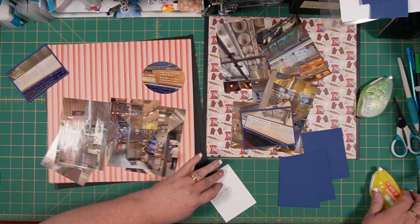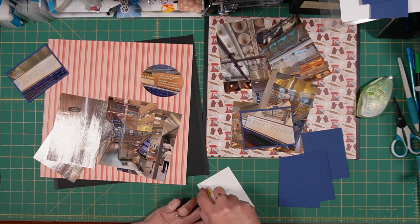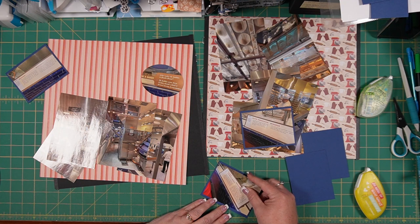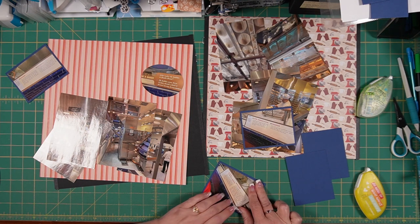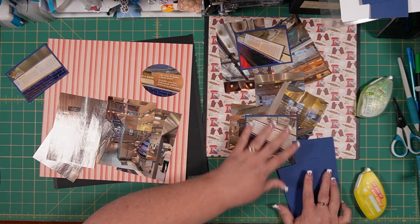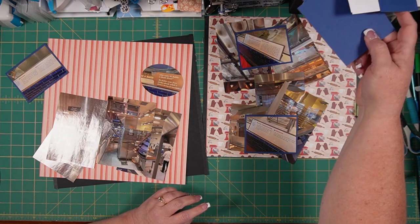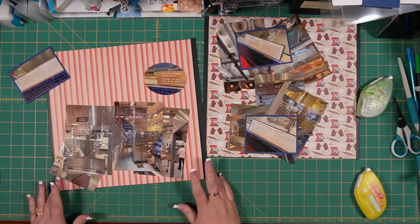By matting these, it definitely helps them stand out from the other photos, which is what I want. I want to be able to have my eye go to them first. So there are a couple more within our six-by-twelves.